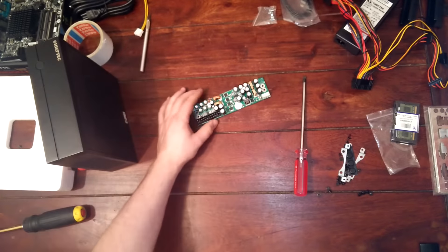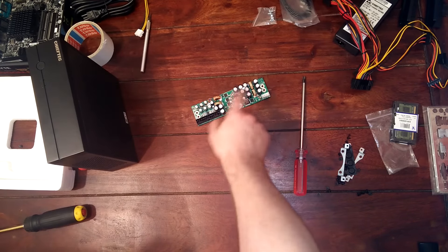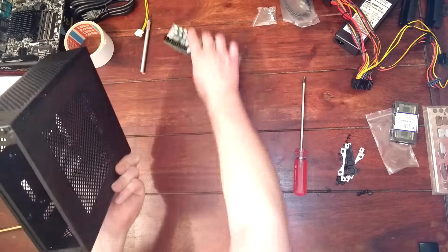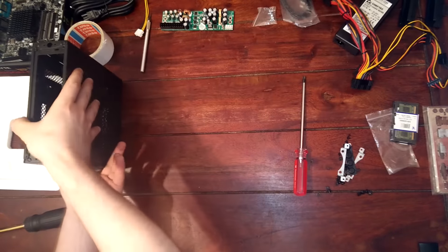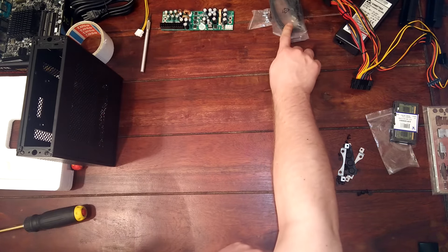Let's take a little look at the components over here. We've got a power supply. This power supply is very small and it will be placed at the bottom inside of the case.